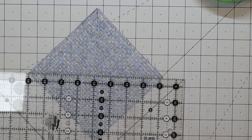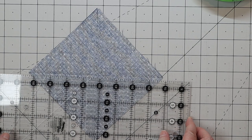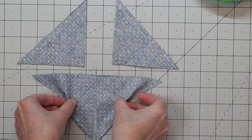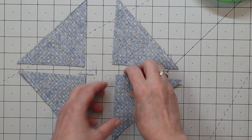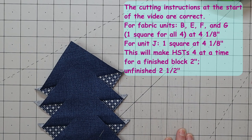We have our two fabrics sewn together around the outer edge with a quarter inch seam allowance. Now we make two cuts to get four half square triangles. The first cut goes corner to corner diagonally, and the second cut goes corner to corner the other way. Now I have four half square triangles. I'll press these open — these are going to be sized down quite a bit, in this case to two and a half inch square blocks.